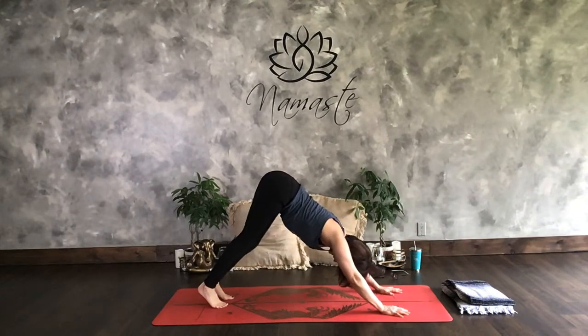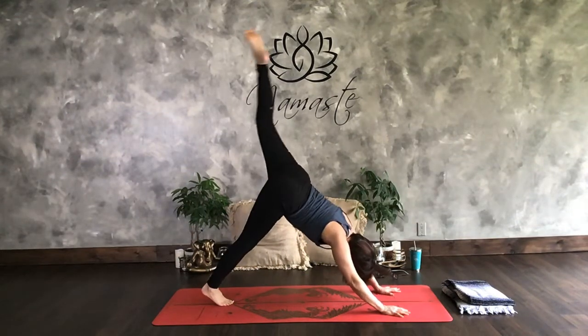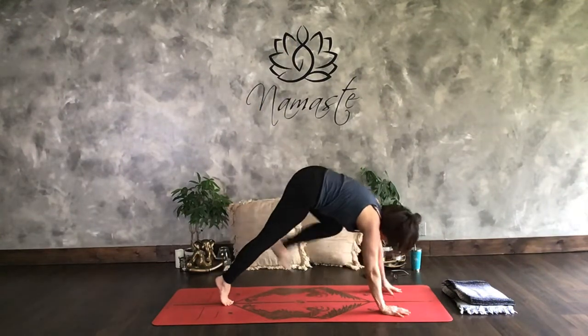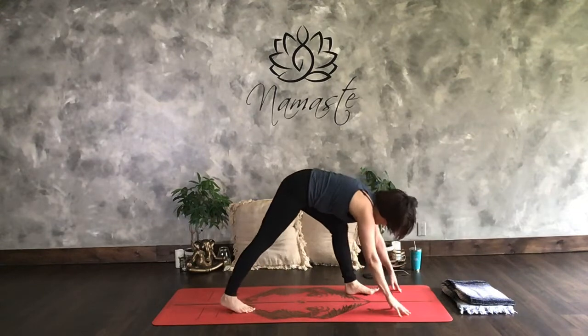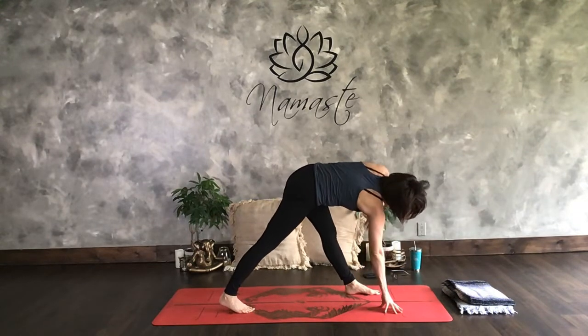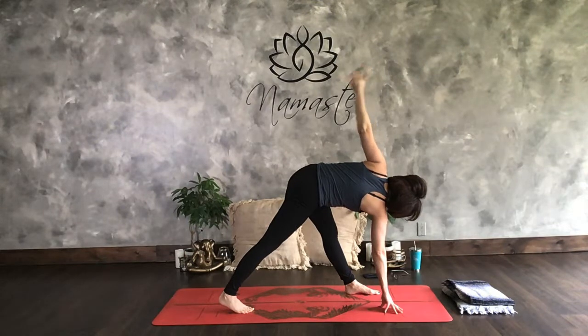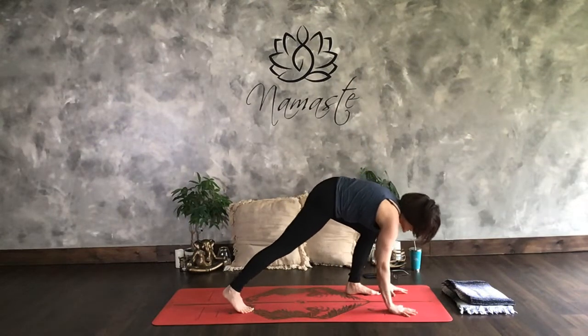Center the right foot. Sweep the left toes up. Pull that knee up into the chest. Slightly step the foot forward for a twisted triangle. Left hand floats up. And bring it back. Step it back for number 23.